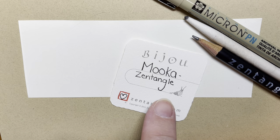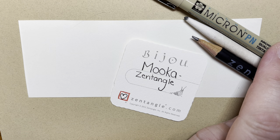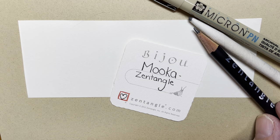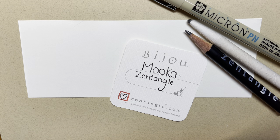Today I'm using a two inch by two inch Zentangle brand tile called the Bijou. I'm using a Micron PN plastic nib pen.